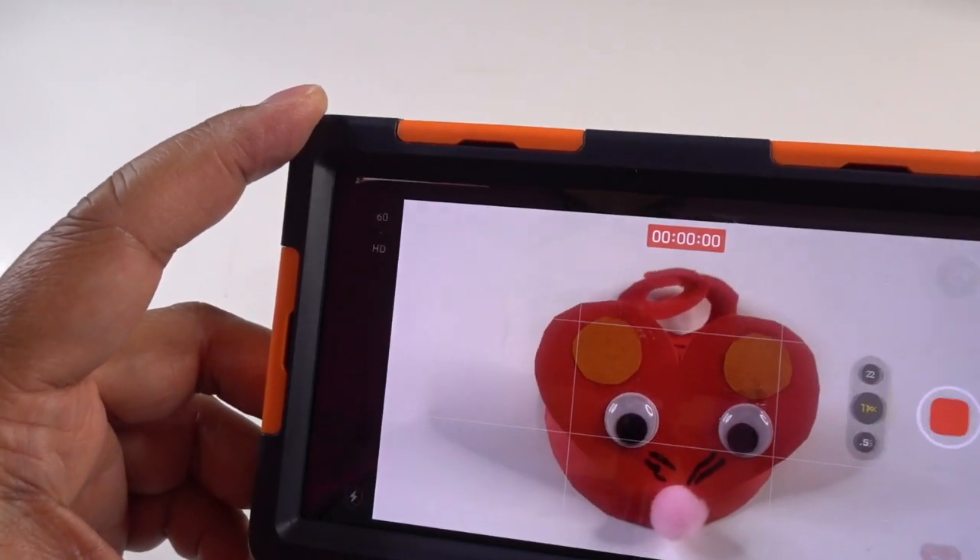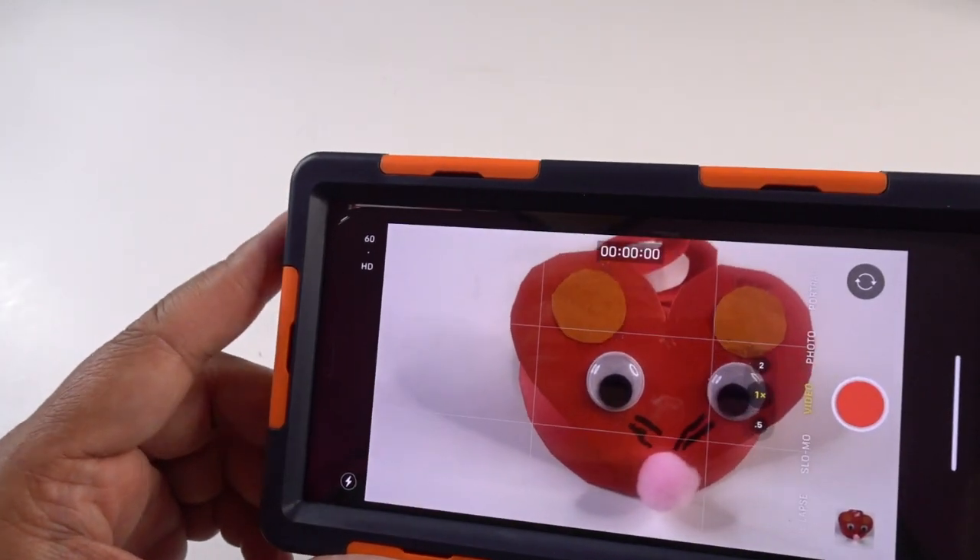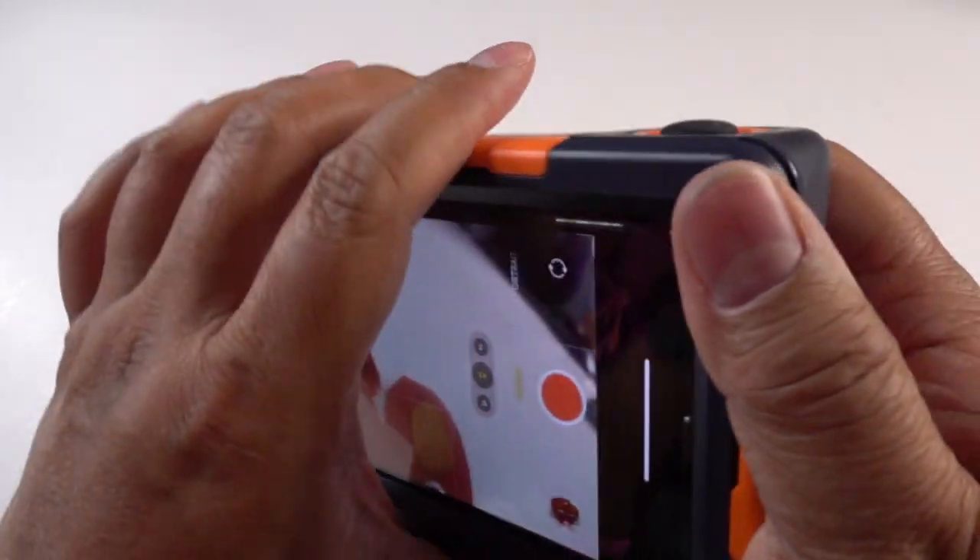I'll hit the button again and it stopped. This is crazy — I'm so excited about this. I can't wait to bring this to the beach.